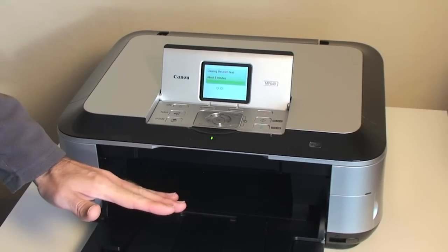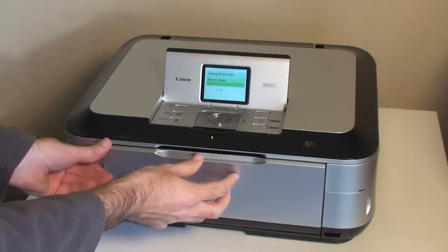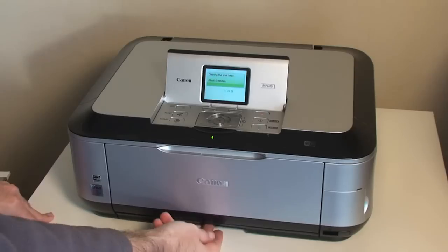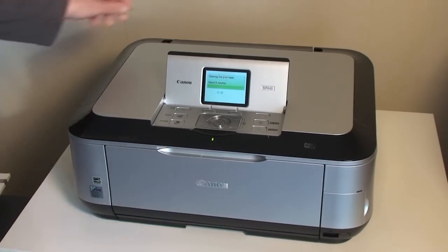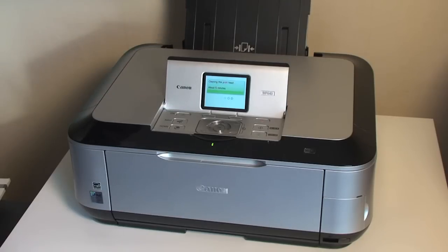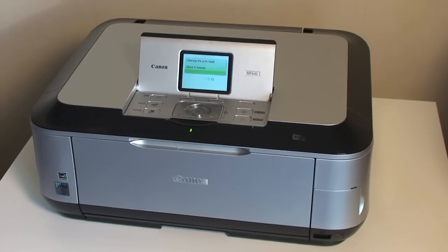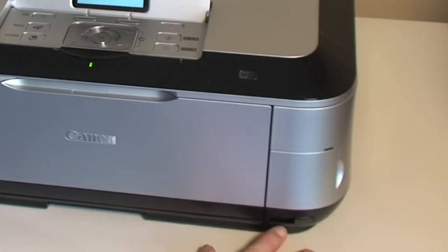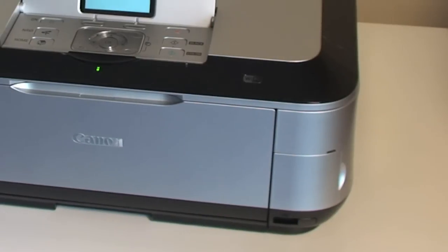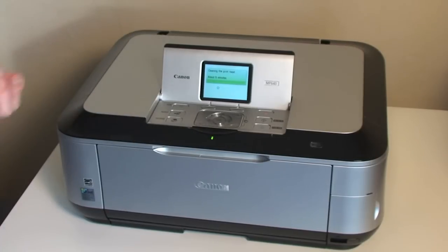We've got this exit path which is where the prints will come out, and this has a little extending part. There are two input paths for the paper: there's a little paper tray at the bottom which you can leave filled with regular A4 paper, and then at the back of the printer there's a further tray for speciality media such as gloss paper. On this side we've got a little door where you can put memory cards, and just below a PictBridge connection for a digital camera. The power supply goes in the back left-hand corner, and in the back right-hand corner we've got connections for Ethernet and USB 2.